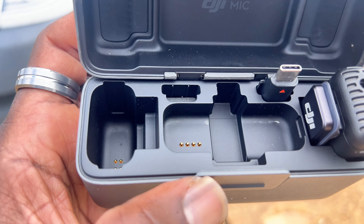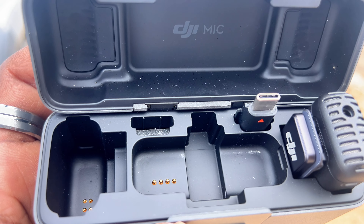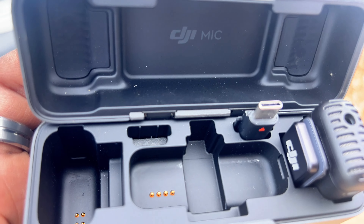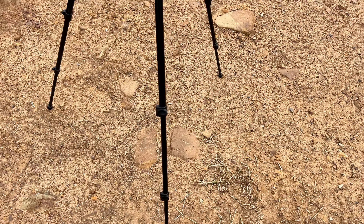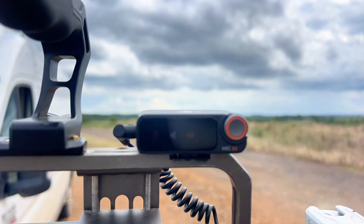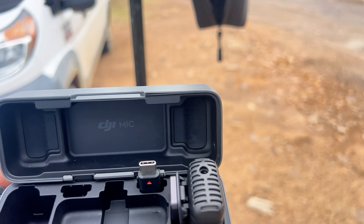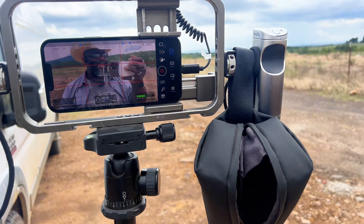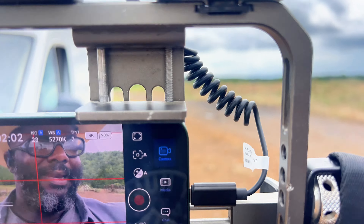I broke the lightning cable plug when we were on deployment for Grindstone in Barnsdall, Oklahoma. I was trying to do something with all of this, something on me caught and knocked everything over. It was plugged in and it snapped. I didn't order another one.